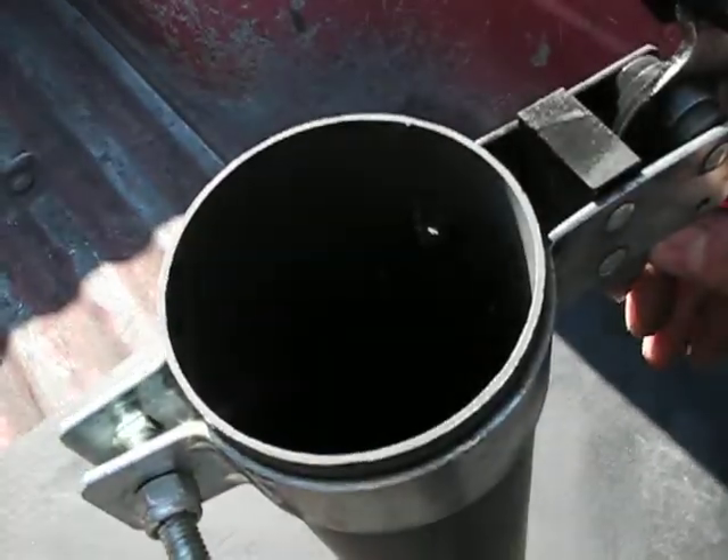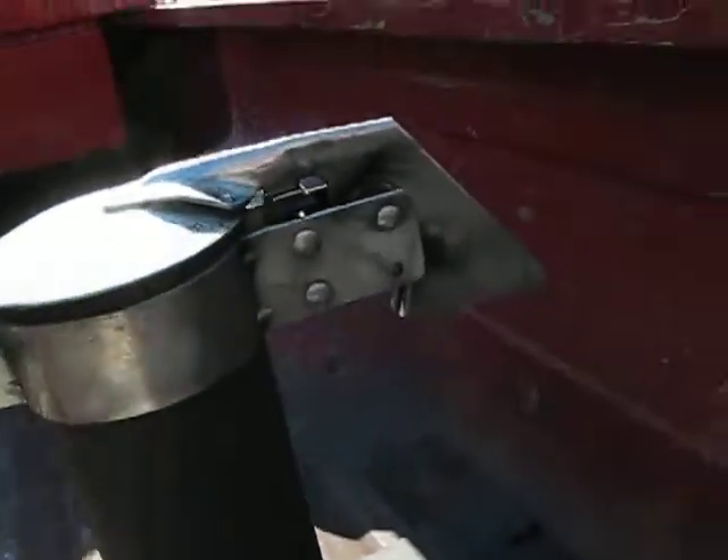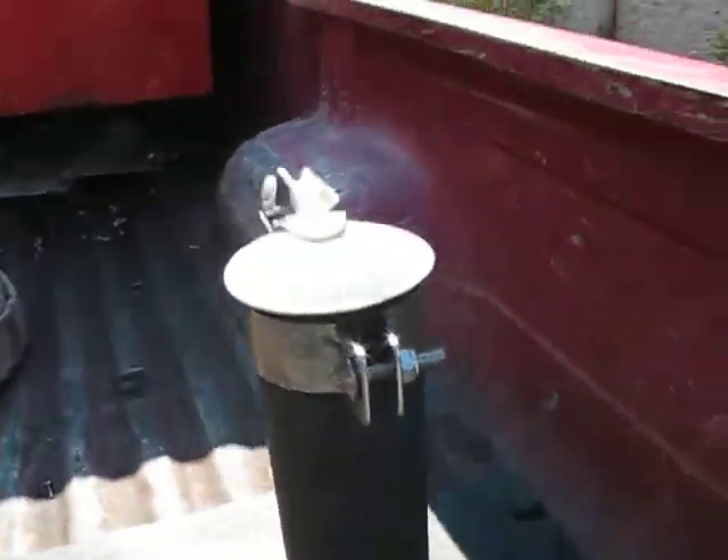There you go, so if you heat it up with some high temp, shine the cap up a little bit, probably end up bringing this down to the swap meet, or put it on something, maybe like a little lawn mower or something.